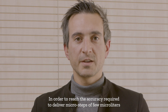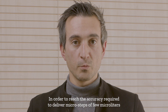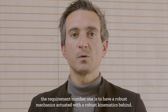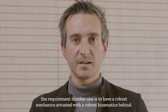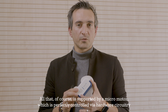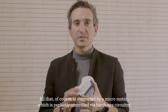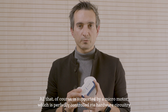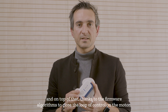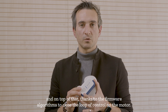In order to reach the accuracy required to deliver microsteps of few microliters, the requirement number one is to have a robust mechanics actuated with a robust kinematics behind. All that, of course, is supported by a micromotor which is perfectly controlled via hardware circuitry, and on top of that, thanks to the firmware algorithm to close the loop of control on the motor.